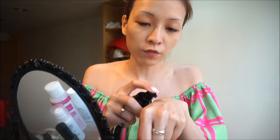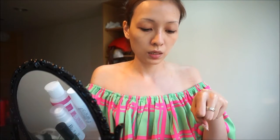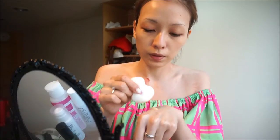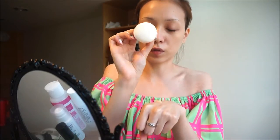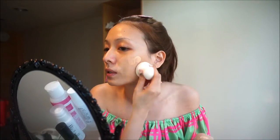I just want to show you guys how to use the sponge with this foundation. First, pump out the amount you'd normally use, then dab with the fatter side of the sponge and stamp it onto your face like this.